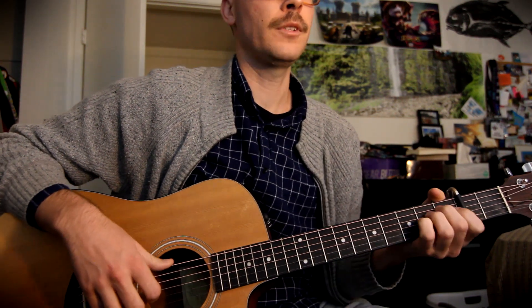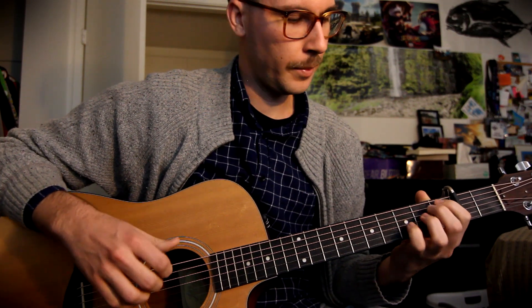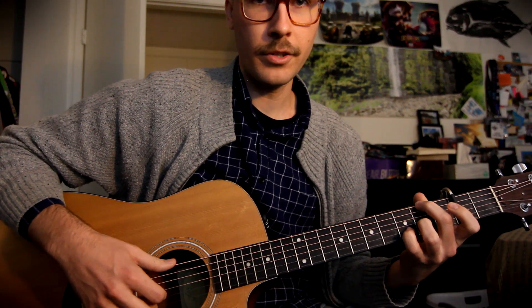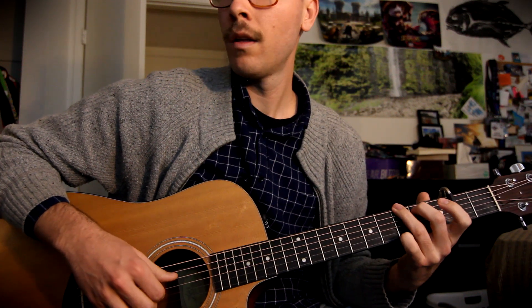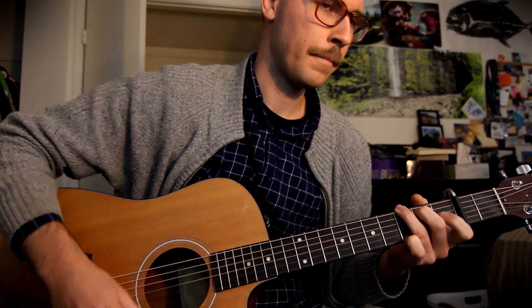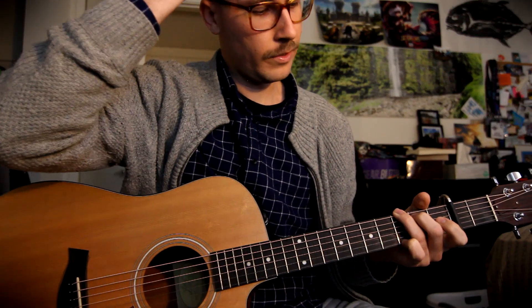That's the picking pattern. The basic chords are going to be E minor, D over F sharp, and G. There's also a C in there, so we'll get to that, but that's the basic structure.